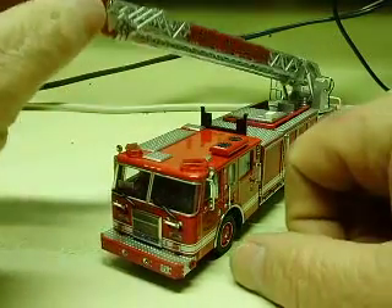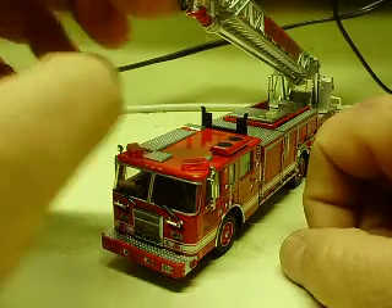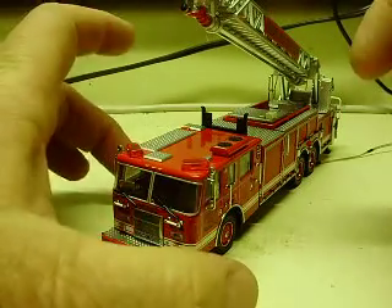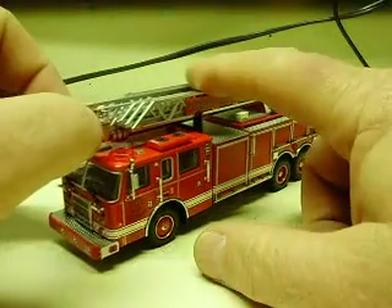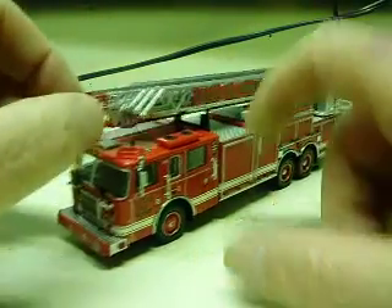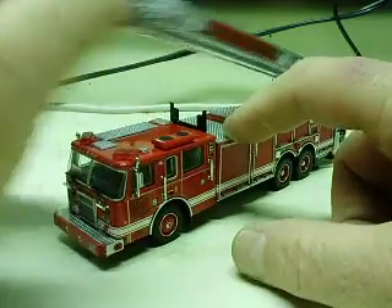Rear mount — Pierce rear mount, as you can see, because this ladder is mounted in the rear. I'm assuming that's why it's called that. The ladder does articulate as it should.